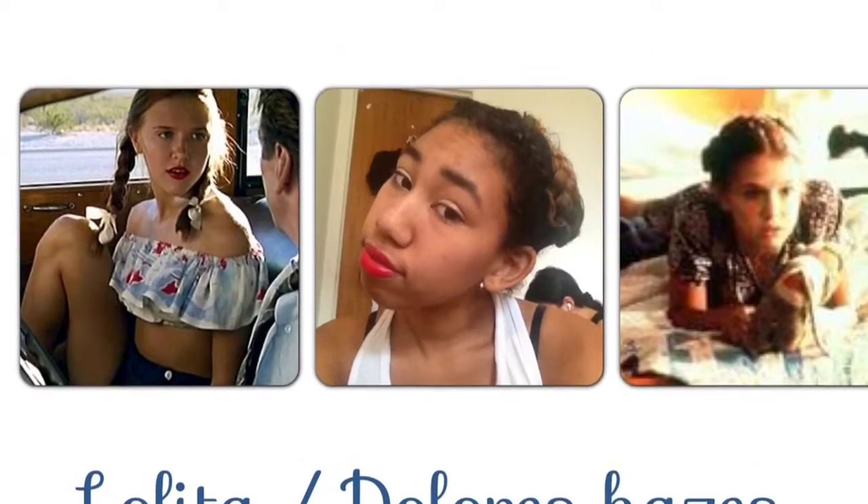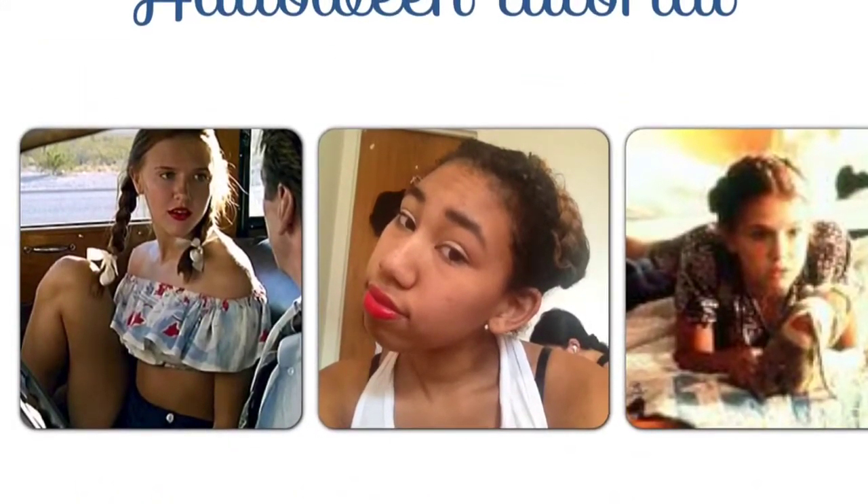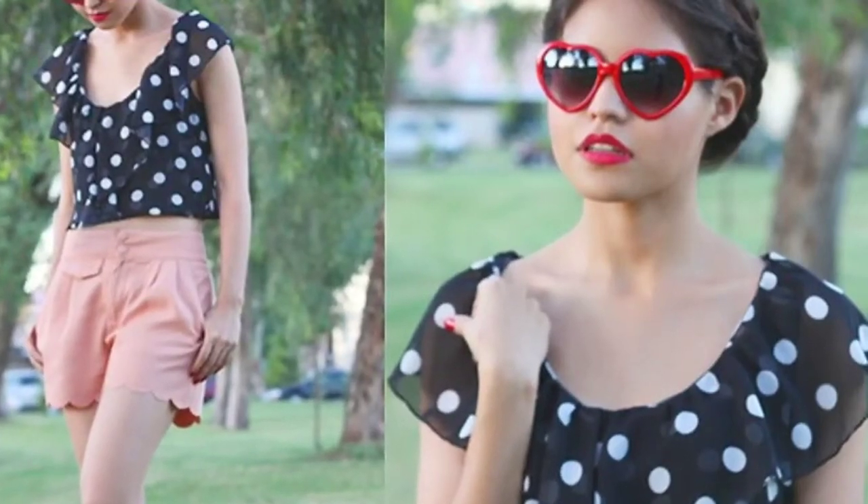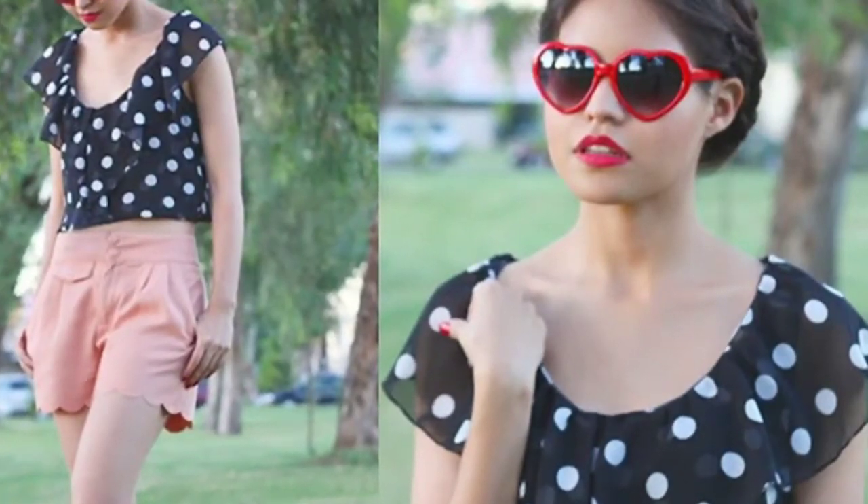Hey guys, so I decided to do a tutorial inspired by Dr. Rose Hayes slash Lolita. If you guys don't know who that is, I've read the book. It's about a section from this school's 12-year-old. It's like if you watch the movie, it's really crazy and I really like it. I'm excited to be really inspired by it. And this book also inspired me to do this look.